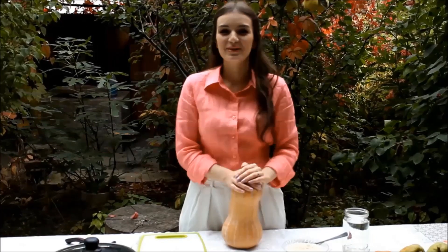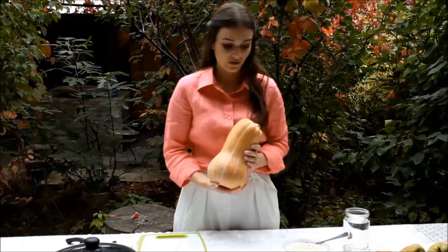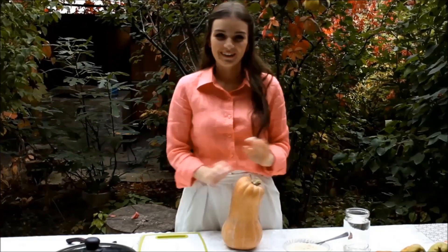Hello everyone, welcome to the Healthy on Food channel. Today I'm making a pumpkin risotto — healthy, delicious, and simple. Let's get started.